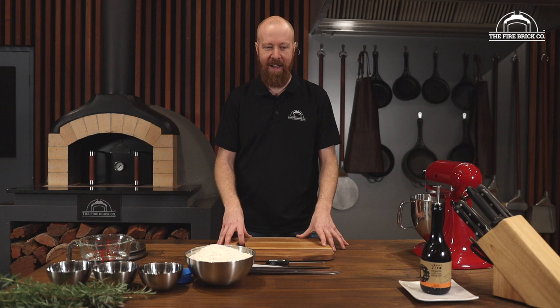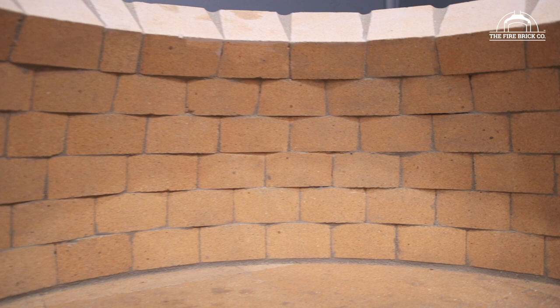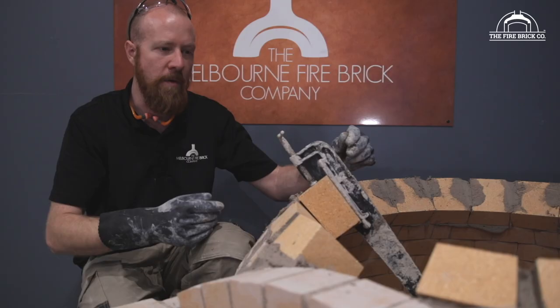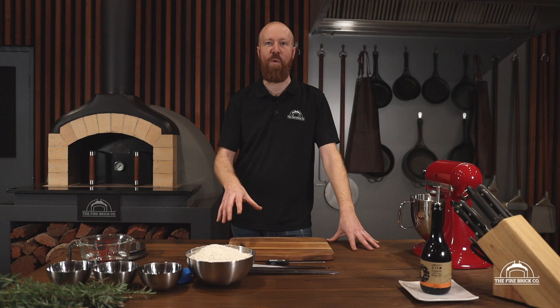Hi guys, my name is Ben Gilford. I am the owner of The Firebrick Company and I am often a pretty excited individual. It's not rare for me to be excited, but today I'm particularly excited because we're doing something that I have actually been waiting for for like nine years. If you've watched any of our videos before, you've probably seen us building, showing you how to put one of our wood-fired ovens together or maybe how to fire it up. But something we haven't done is how to cook in them. And that's what we're going to be doing today. We are doing the very first video of our series of how to go about cooking in our wood-fired ovens, which is very exciting.